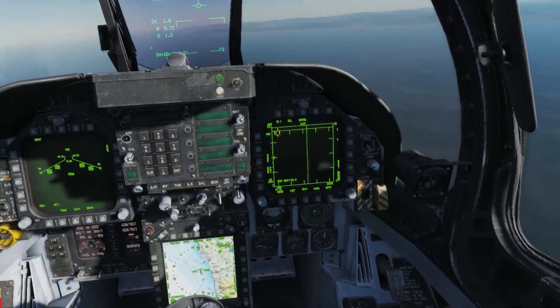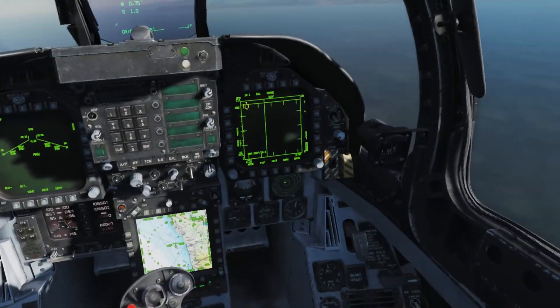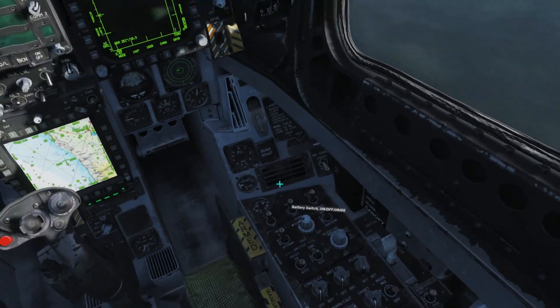Today I'm going to show you how to use the TGP with the TV-guided AGM-65F Maverick. The first thing we need to do is turn on our TGP, which is down here. This will be on standby by default. We just flick that to on with a right click.